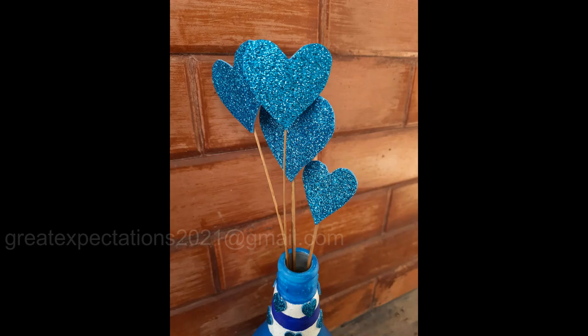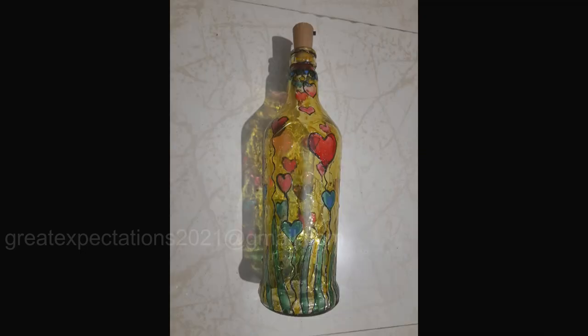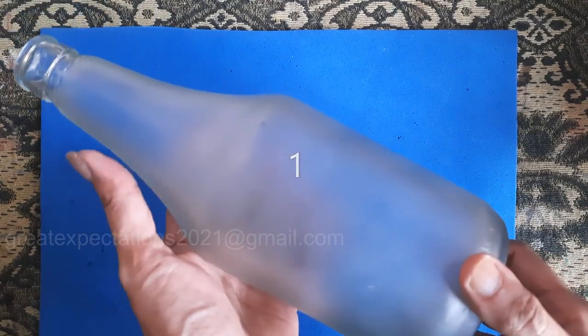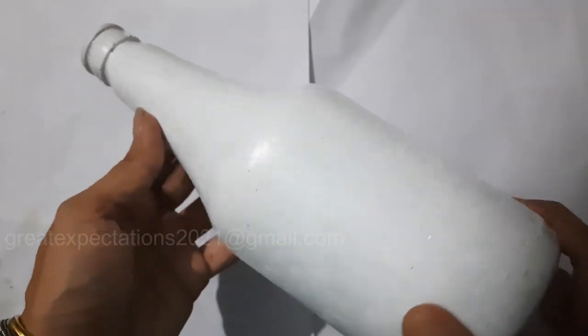Hello all, welcome to my channel! Today I present four simple bottle decoration ideas inspired by Valentine's Day. Let's go to the video. Here comes the first idea for a beautiful Valentine's Day gift — take a clean bottle and prepare it.